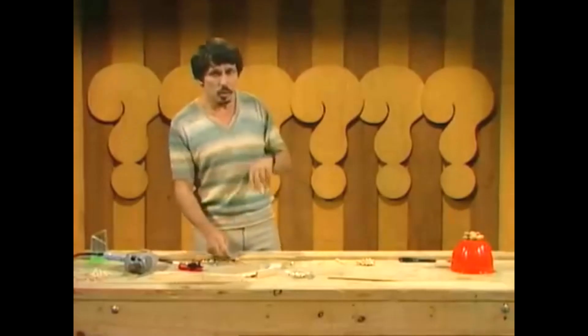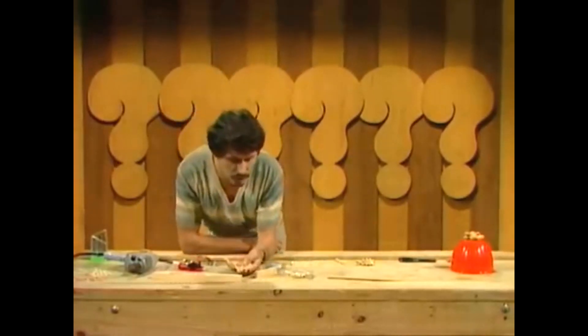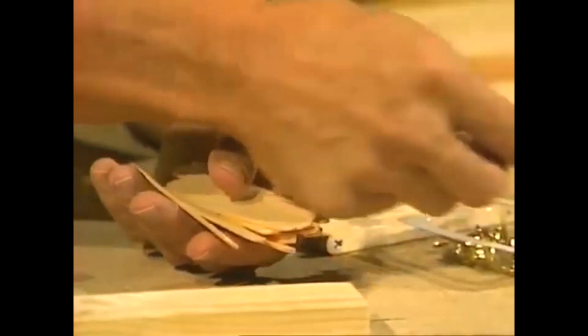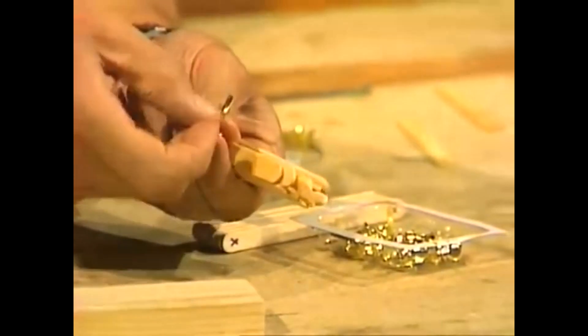Here's what you'll need: twelve ice cream sticks, and you'll also need 16 of these little paper fasteners — the kind that push through and then fold back. You've seen them before.